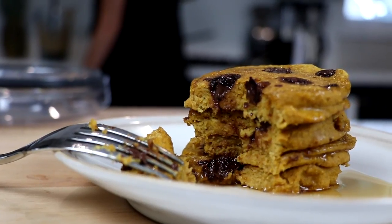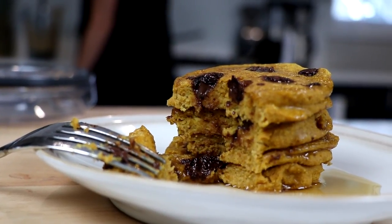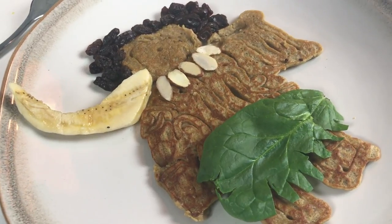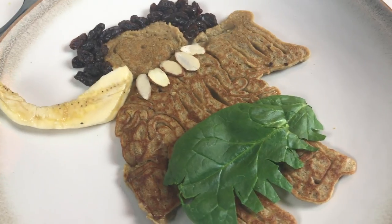Next up: pancakes. Get a pancake squeeze bottle. I love to make pancakes on the weekends, and if you want to get really special with it, make some pancake creatures or animals or characters. My favorite one I've ever made is Maui from Moana — I was really proud of that one. Put a little piece of spinach, a couple of raisins, some almonds, get a hook made out of coconut. It looks cool. These are really cheap, like five bucks.